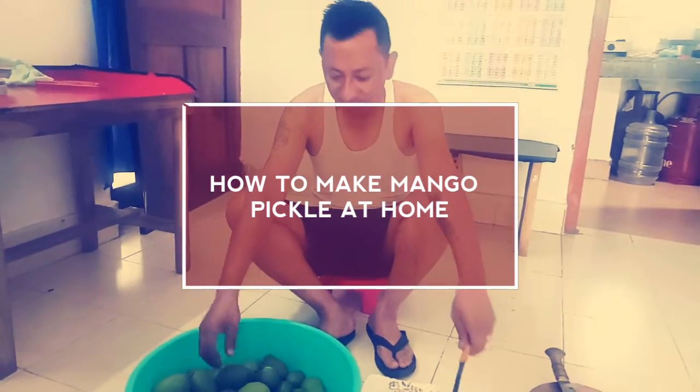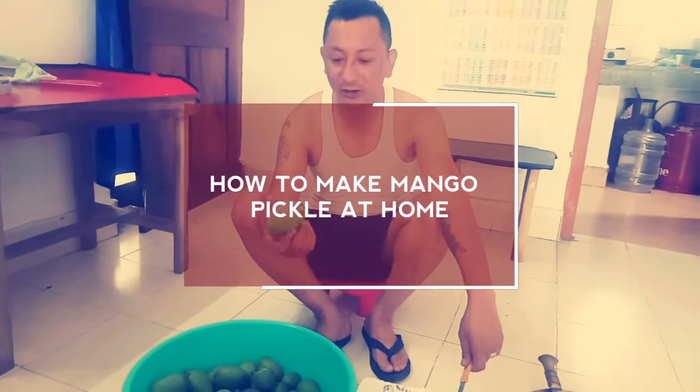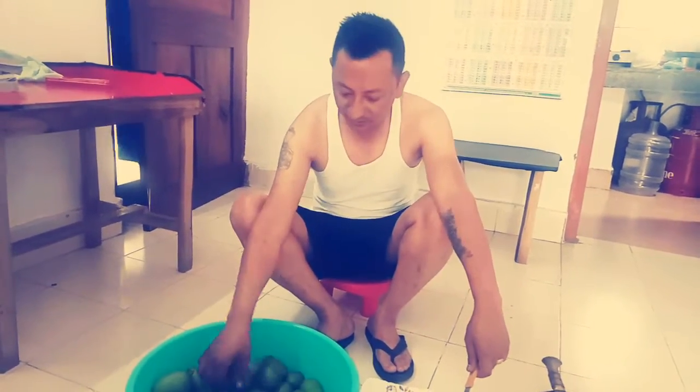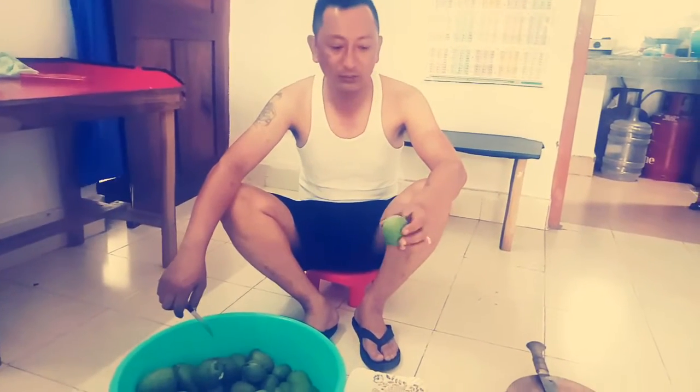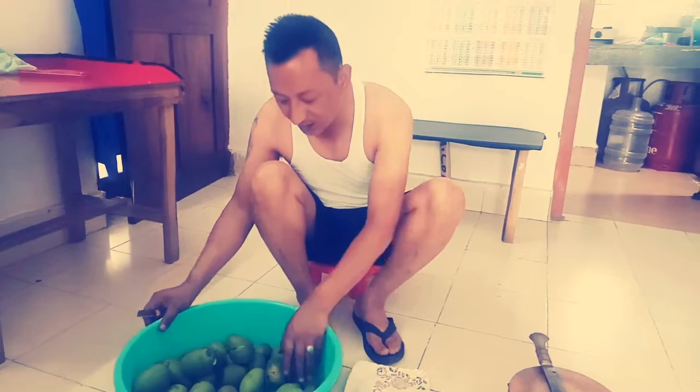Today I am going to prepare this recipe. First, I am going to take the recipe.